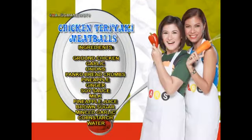Mix it up a little for dinner, mga Mars, and try this teriyaki chicken meatballs na ituturo sa atin ni Parse Benedicte sa Mars. Masarap! Chicken teriyaki meatballs, di ba?